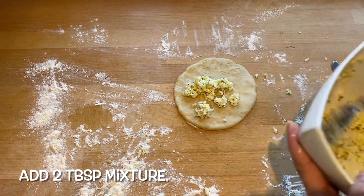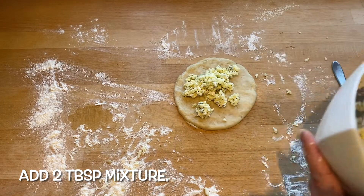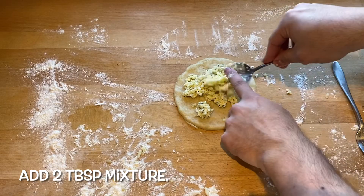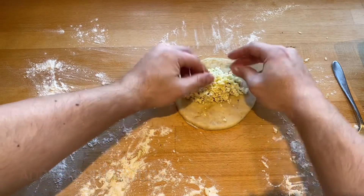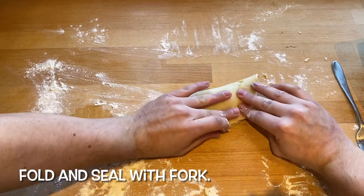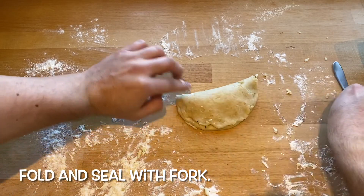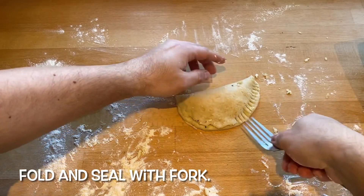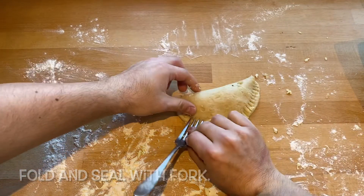Then add two tablespoons of the mixture to the pastry, probably a little bit more in the one I'm showing you because it was the end of the mixture, and then fold that over. What I should have done was folded the side with more pastry down but I did it the other way — it doesn't matter though, as long as it folds and you can seal it. Once it's in the shape you want, press the sides with a fork just to stop any spillage, although that didn't work for me as you'll see later.